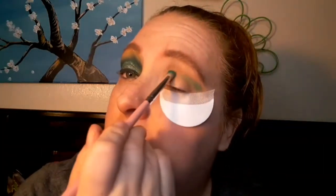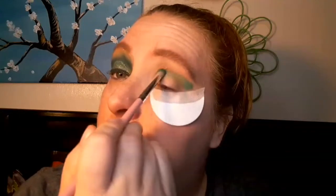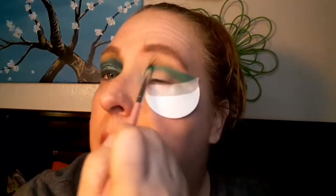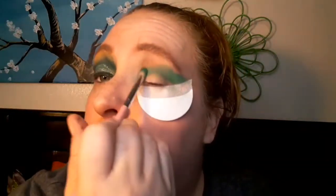I just started filling in the crease with jaded. I picked this character because she has red hair, so I wouldn't even have to worry about that. I'm bringing this all the way in — which I would normally not do — and bringing it out far because we want that drawn-out look. We're not doing a whole lot of extra blending because it's supposed to look a little messy. Then I blend it out a little bit with a fluffy brush.